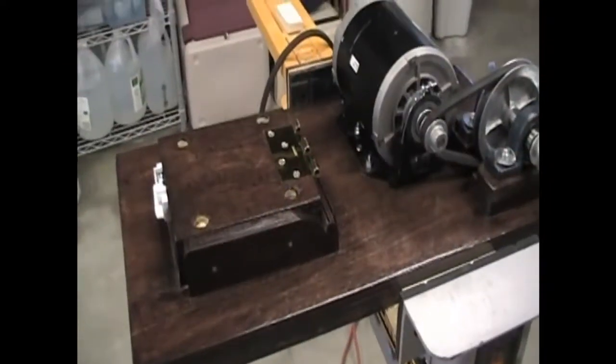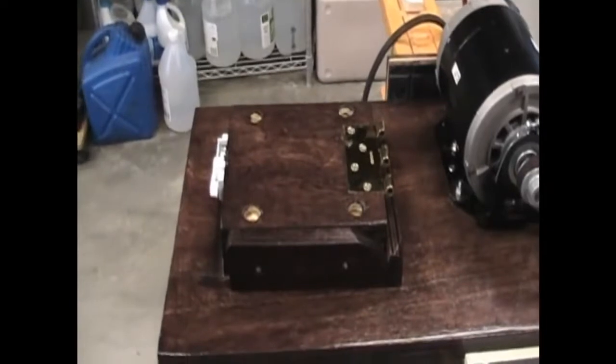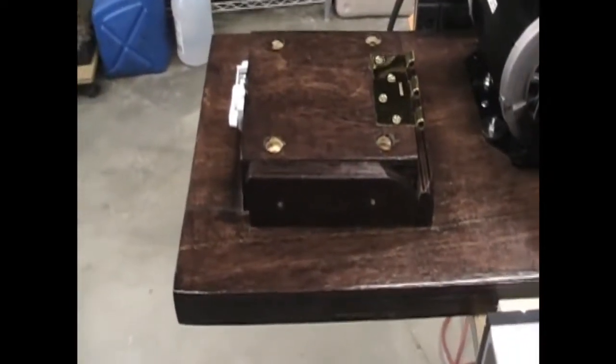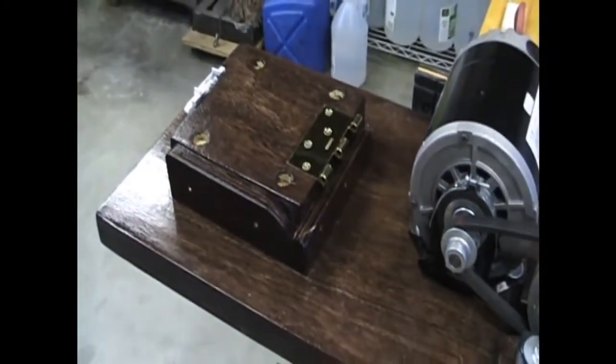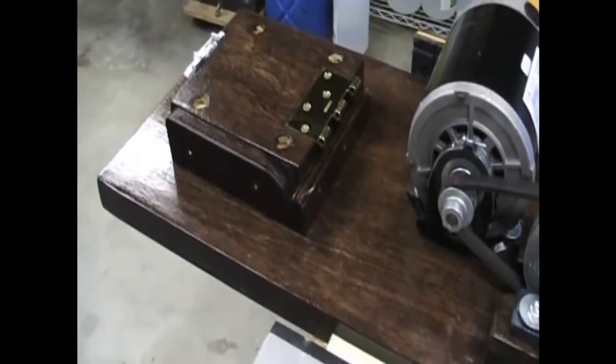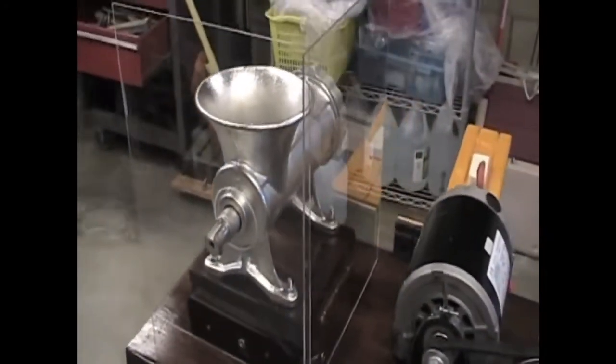What I decided to do for the safety guard was to install a couple of pieces of easily removable plexiglass. I added blocks — one here and one here — they'll clear the meat grinder and just one screw will hold each one in. Obviously some caution has to be used when operating this, but this should add a pretty good layer of protection. There are our plexiglass guards, installed.